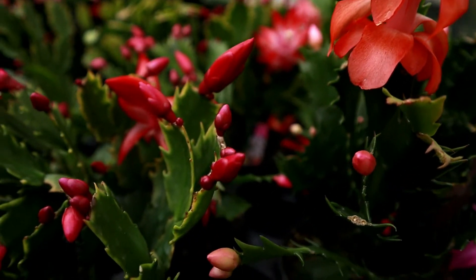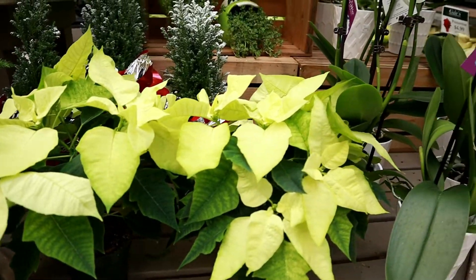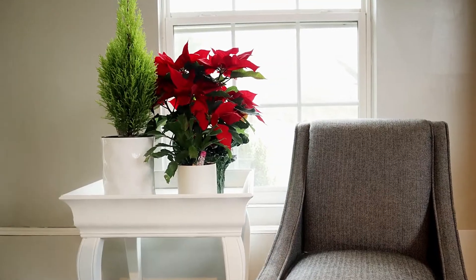Getting back to the care instructions, most plants require the correct amount of water and light to thrive, and the same is true for holiday plants. Let's begin with light. Most of these plants will prefer bright, indirect light. A wide open north-facing window will do.